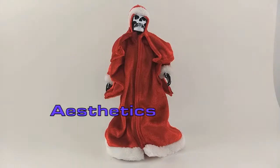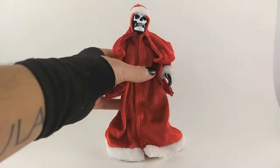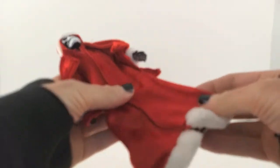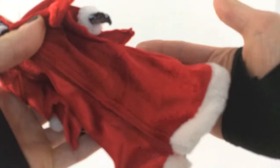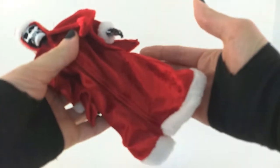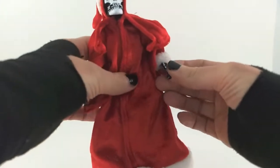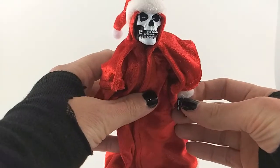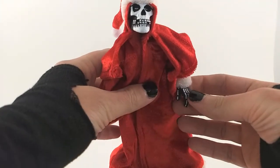Let's talk aesthetics. This figure looks really good. All the paint apps are super clean. The sheen and the vibrancy of the colors on the soft goods is really nice — just trying to focus here. The sheen is not really going to pick up quite as well on my camera, but you get the idea. Look at those face paint apps — super sharp, super nice, great sculpt as well.